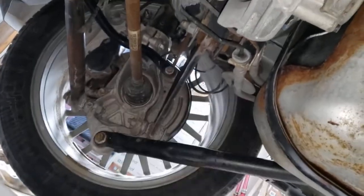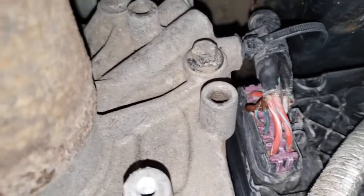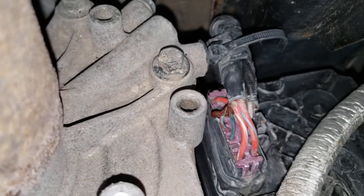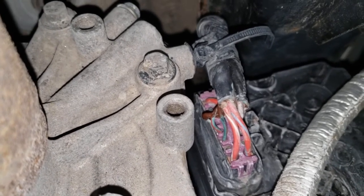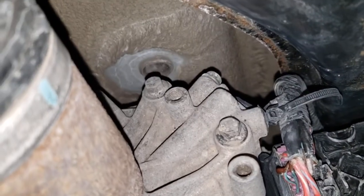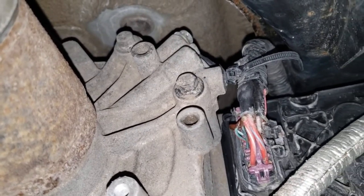With the heat shield removed, I can show you the plug right there that got a little heat-affected. That brown stuff is a vinyl sealant - I actually used conformal coating and vinyl sealant to protect the wires while I got the new wire harness. I'm going to pull the whole thing out, which involves a little tiny screw in front of my finger - that's a grounding wire - and then three plugs, while I'm doing the whole fluid swap.